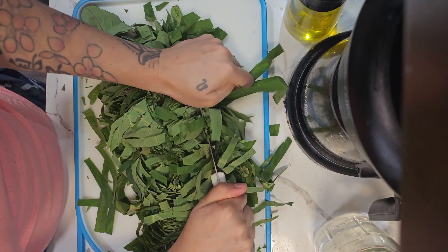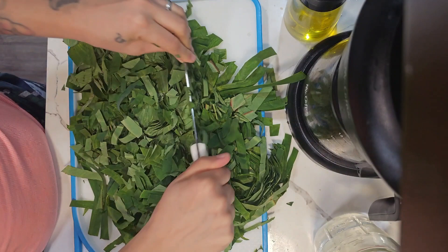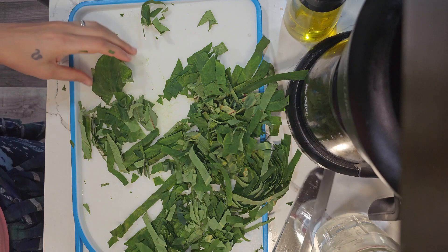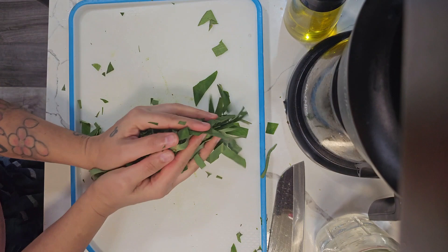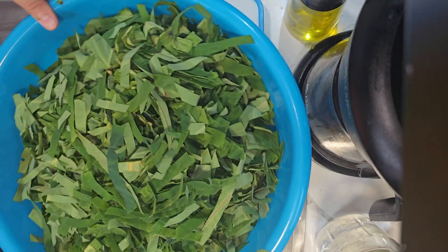I can always find taro leaves in a few local stores in the area — it's usually Asian-type stores that have them. I'm super grateful I can find them up here because it's tough. I have a sister who lives in Maryland and she has the hardest time trying to find kalo leaves. There is a farm but it's really, really expensive because it takes a lot more work to have them grow in Maryland versus Washington.